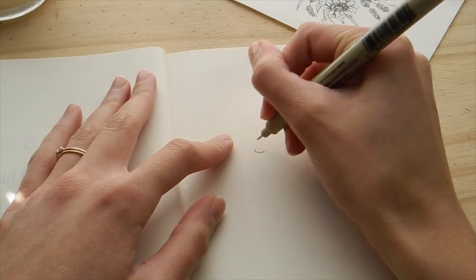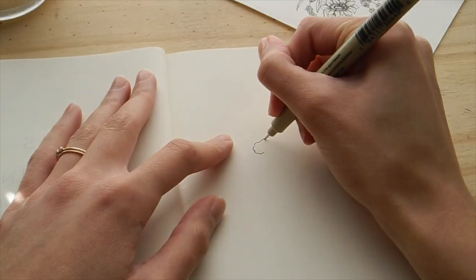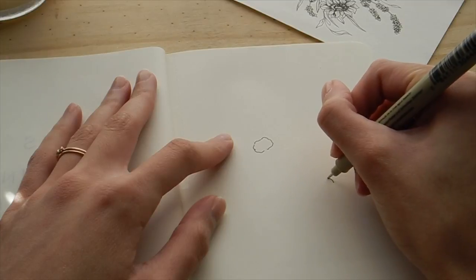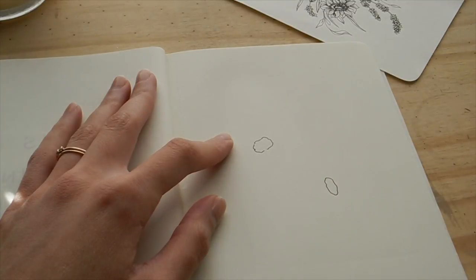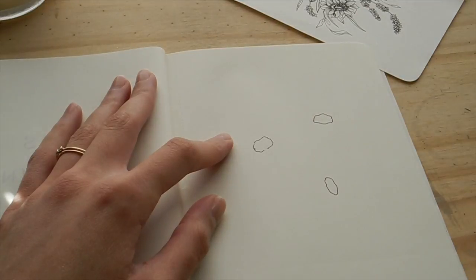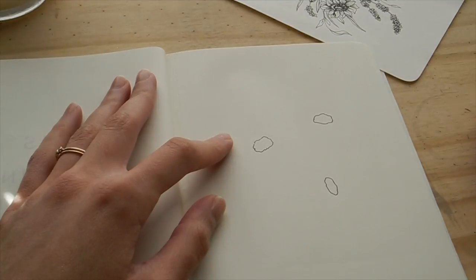I'm gonna start with kind of a lumpy egg-yolk kind of a shape — sorry to anyone who has an aversion to eggs — but that's just what I think about when I'm drawing the center of a daisy. Just kind of this wiggly oval egg-yolk shape, and it's kind of bumpy because if you look at the reference picture, the center of a daisy isn't really smooth. I don't think the center of most flowers are very smooth.